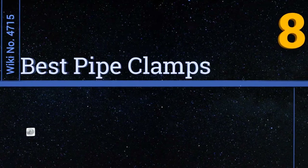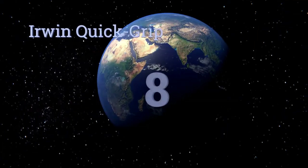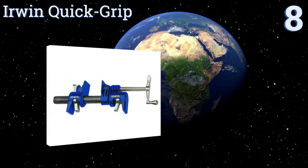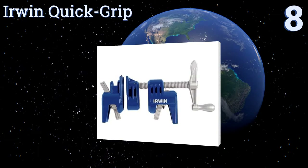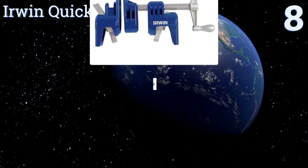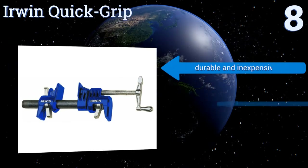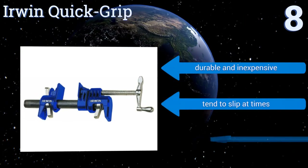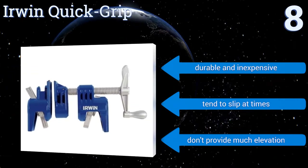EasyVid presents the eight best pipe clamps. Starting off at number eight, the Owen Quick Grip are available in a half inch or three quarter inch size, both of which feature a unique clutch system that allows them to be used on non-threaded pipes. The plate can be quickly and easily released when you're finished working. They're durable and inexpensive, however they tend to slip at times.